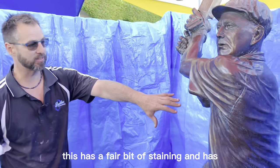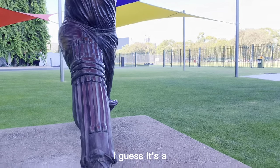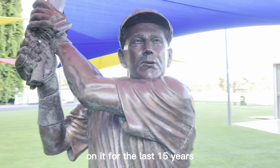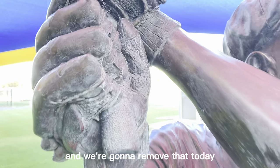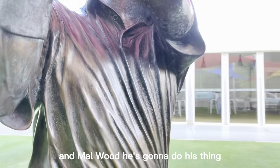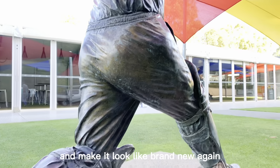This has a fair bit of staining and it has — I guess it's a bronze disease. It's had a lot of poor water on it for the last 15 years which has caused all this discoloration and we're going to remove that today. We're going to make it look like new and Wood is going to do his thing and make it look brand new again.